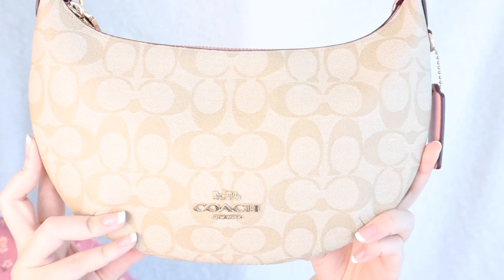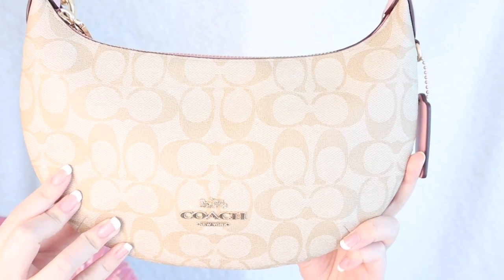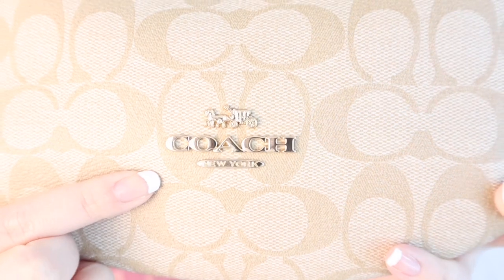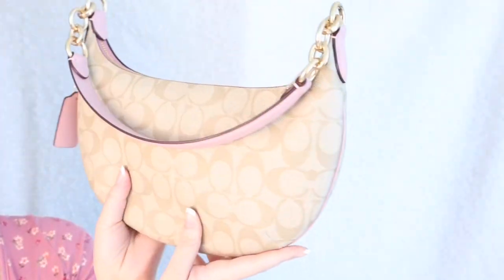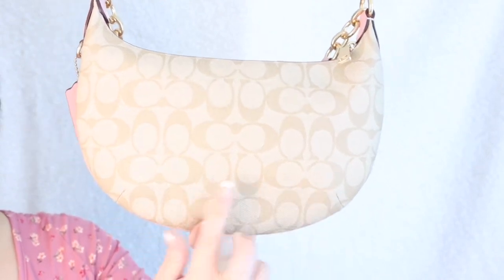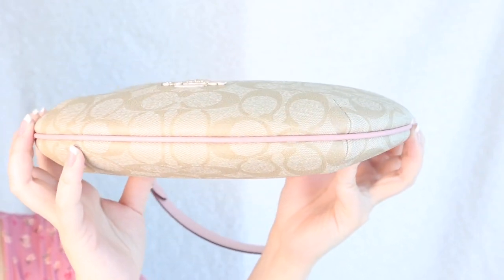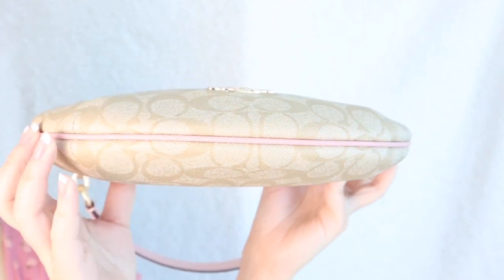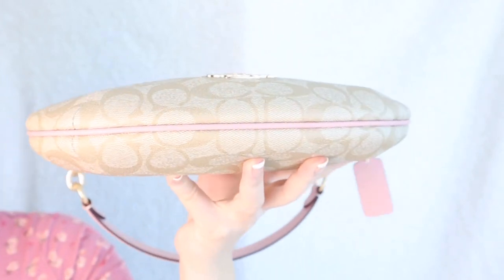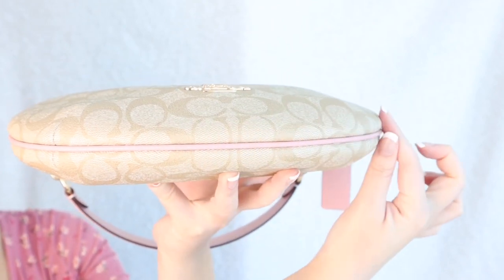Here is the front of the bag — it's in this gorgeous light khaki color with the Coach CCC logo print all over. There's also a gold Coach logo here that's raised in metal, super detailed and absolutely beautiful. The back of the bag is exactly the same except it doesn't have the metal Coach logo. The bottom trim of the bag is a beautiful powder pink color, which is one of my favorite parts — it's such a subtle pop of pink. As you can see, the bag is incredibly narrow; it kind of just tapers together into this thin little piece.